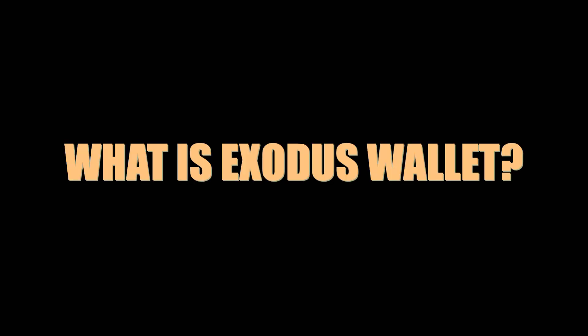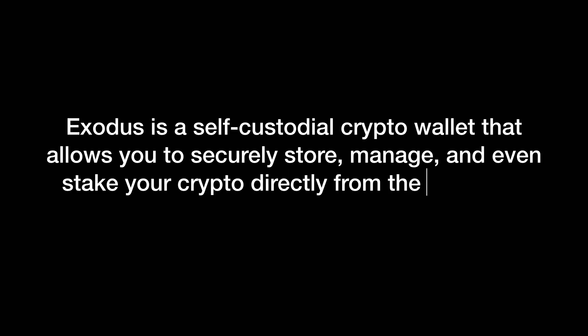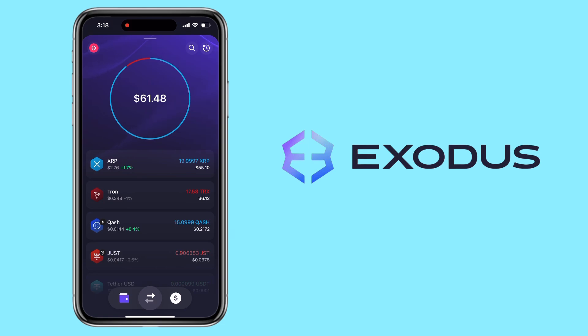So what is Exodus wallet? Exodus wallet is a self-custodial crypto wallet that allows you to securely store, manage, and even stake your crypto directly from the app — all without needing a centralized exchange. Alright, let's get to it.